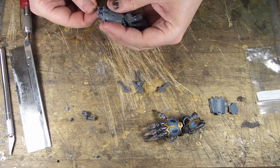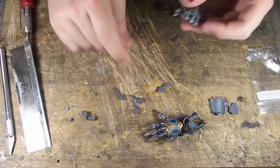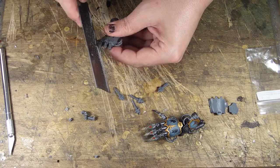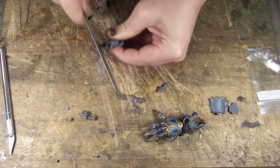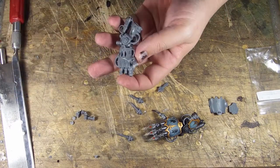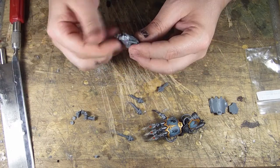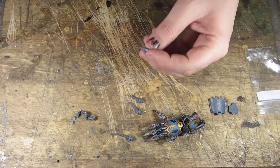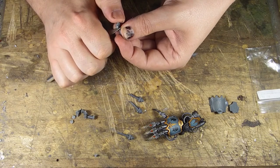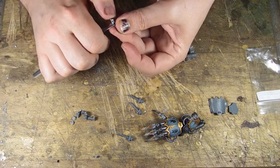That's generally about the right position — it doesn't have to be perfect; people are not going to inspect this in great detail. For the thumb, same basic idea — remove as much of that digit as you can, down to the knuckle. Now I'll take my clippers and clip away this extra little bit. I'll clean up the bits — vendors sell these to you but don't generally do a great job cleaning them, and I'd rather clean them myself anyway.